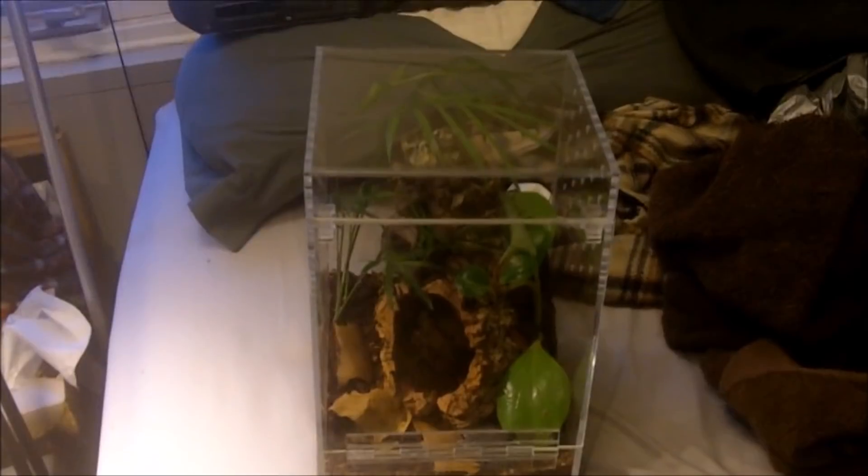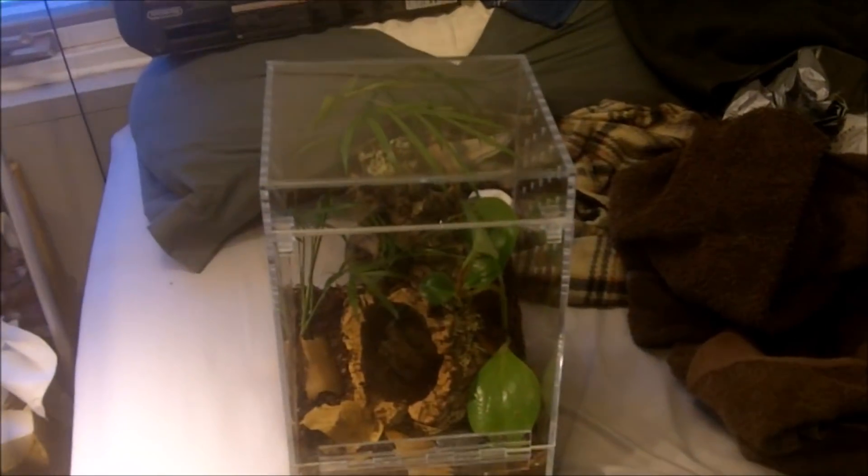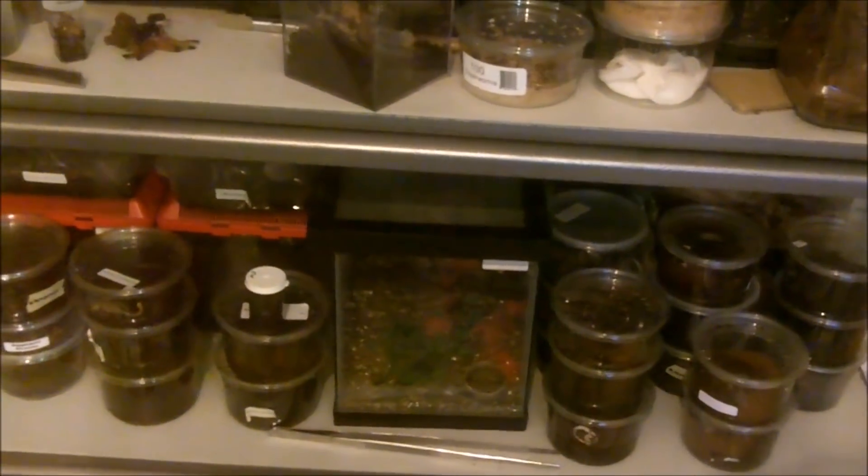I'm going to be focusing on two videos today. The first video is going to show my Megaphobema robustum, which is one of my juvenile Colombian giant red legs. She's actually molting as we speak. I've gotten some new additions between November and December, so I'm going to make a separate video on that as well as a new enclosure design courtesy of TangledInWebs.com. The meat and potato of this video is going to show you, undocumented, the molt cycle of my Megaphobema robustum, the Colombian giant red leg.